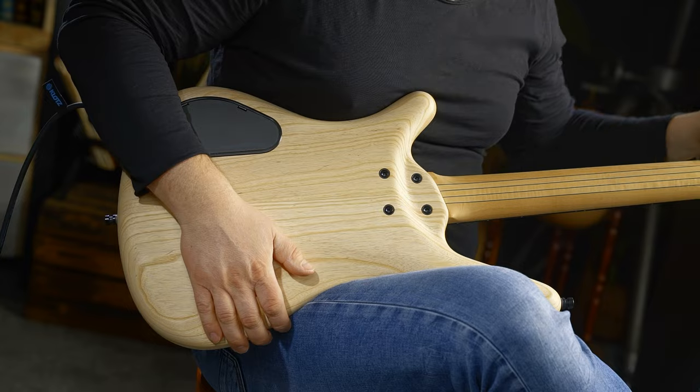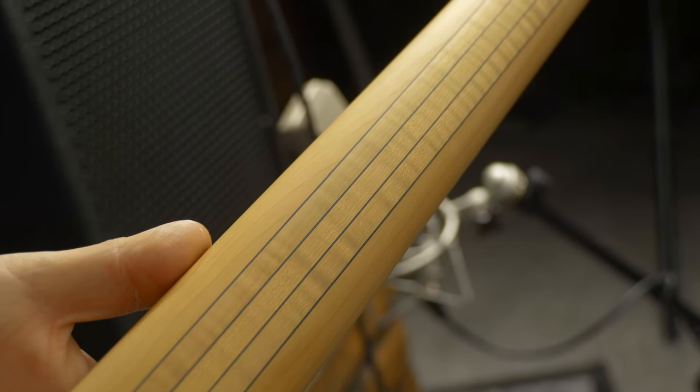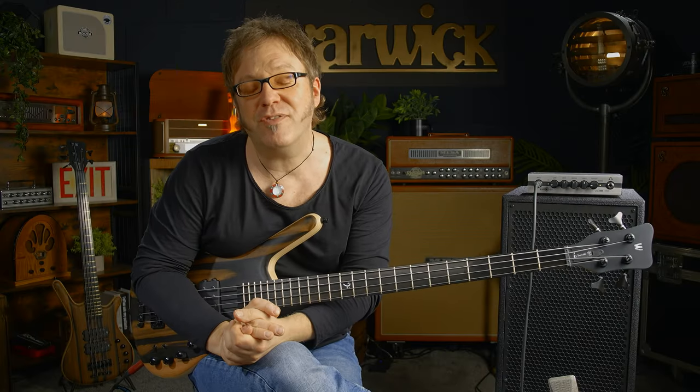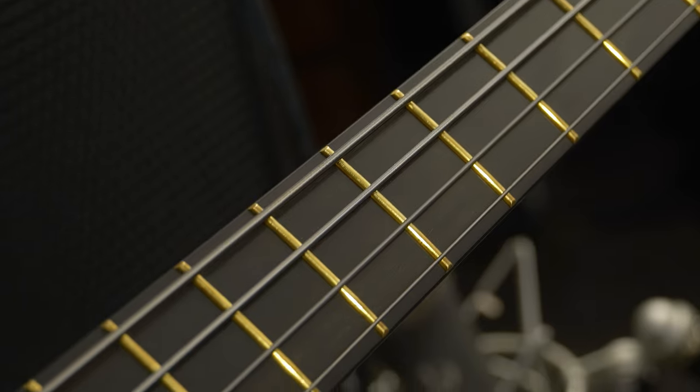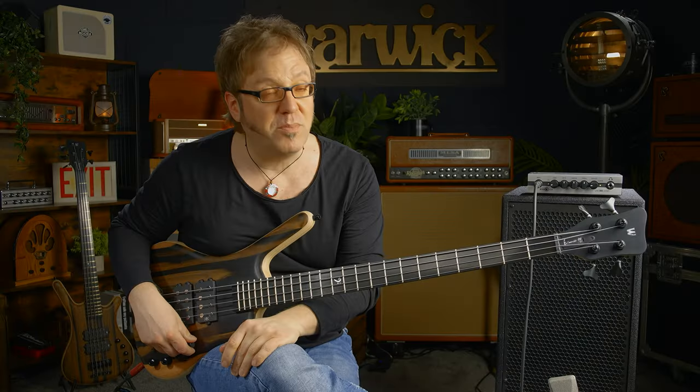It's a bolt-on construction. We have a five-piece neck consisting of maple as well as ikanga stripes. The fretboard is made from tiger stripe ebony and carries 24 beautiful jumbo brass frets.